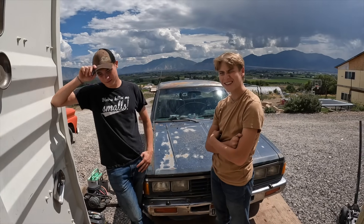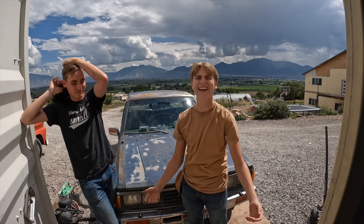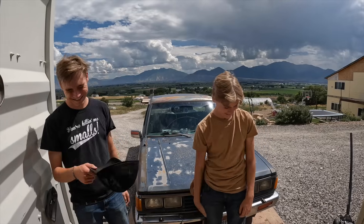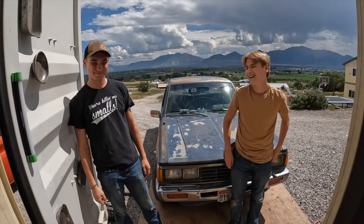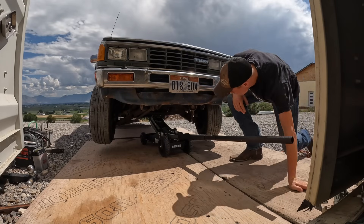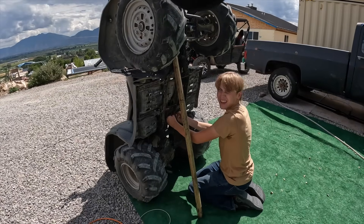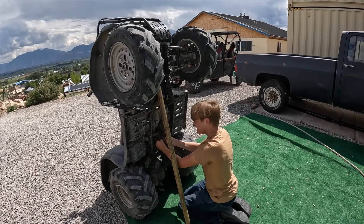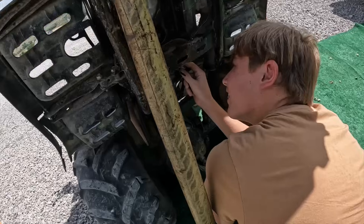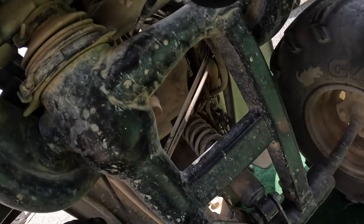Right before this, Finn broke his wheeler during the test run — now it doesn't have reverse. So we're gonna look at that and work on the truck too. Jack it up and put your jack stands on it. Fixing up the reverse. Just don't let it fall on me. It's got a safety jack. That's not supposed to be that badly damaged — you got a disconnected wire up in there.